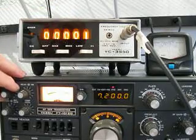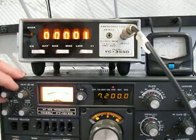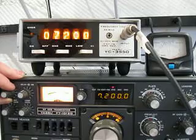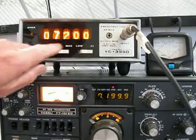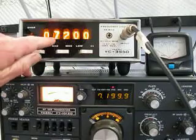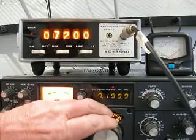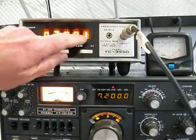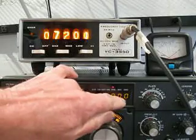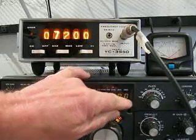We're going to use the manual transmit switch to transmit the frequency out. Let's take a look and see what it reads. It's reading 07.200, so we're accurate — seven point two zero zero. We've got 7.200.000 here, but we can't get the resolution to show the last digits.